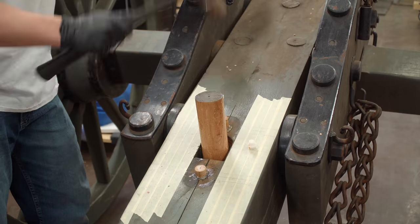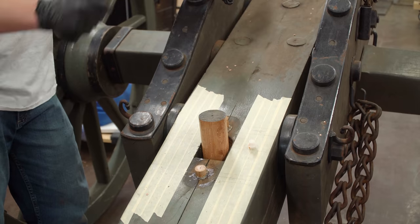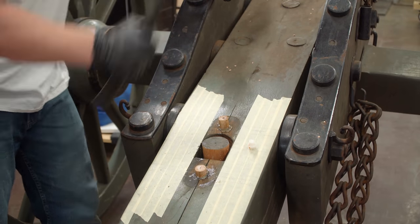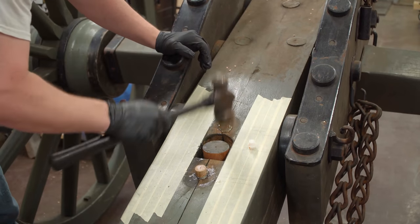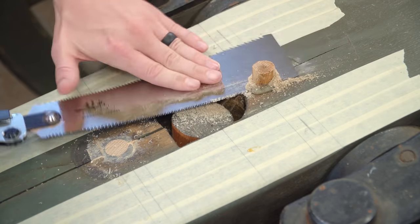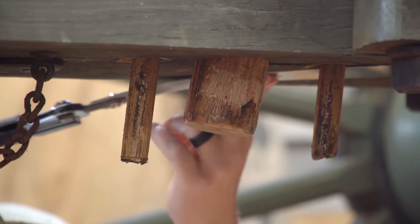Typically you would not want to glue dowels perpendicular to the carriage grain because they will expand and contract in a different direction. However, the center section of this carriage is just two large white oak beams that have already been pinned together with bolts in various directions anyway, so I don't see an issue with these wooden pins in this exact situation. I let the epoxy cure overnight and then flush-trimmed the dowels on top and bottom.